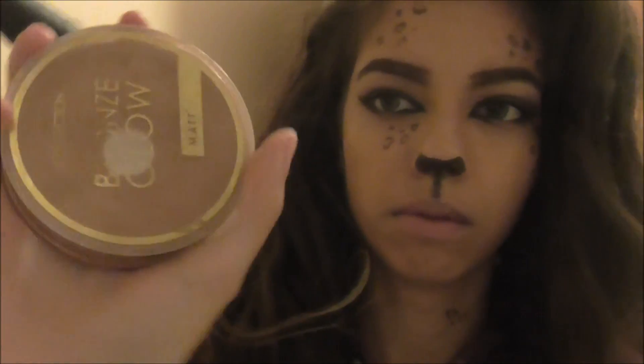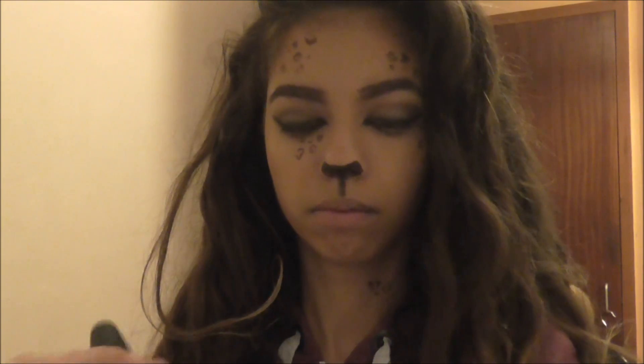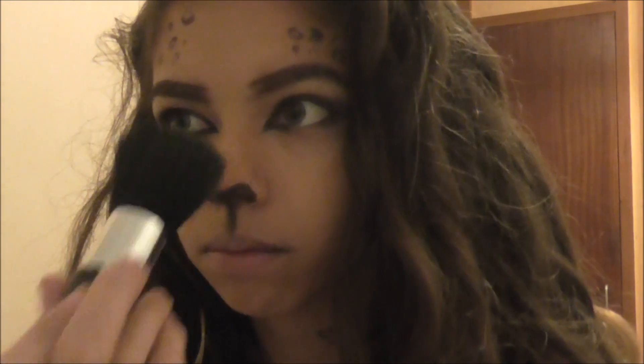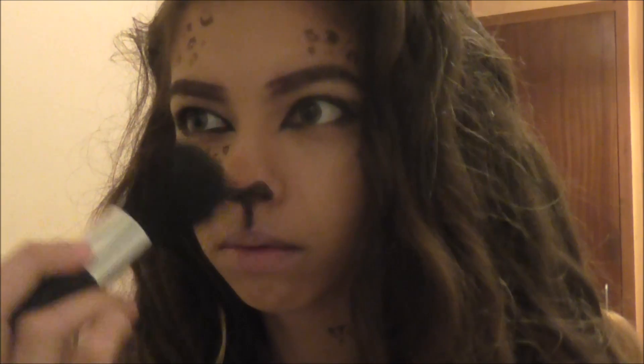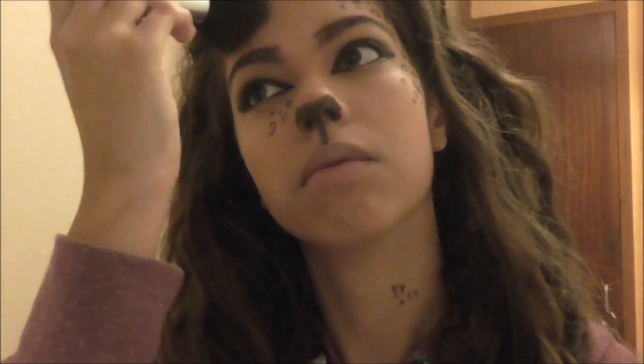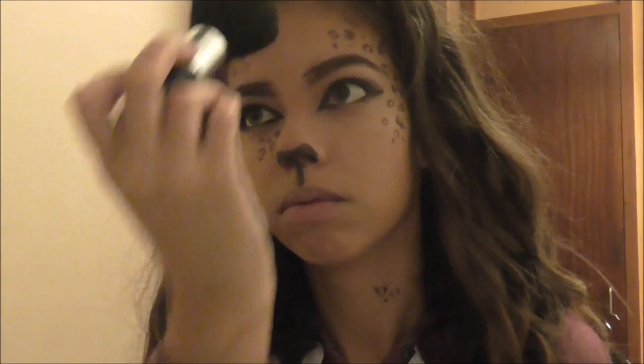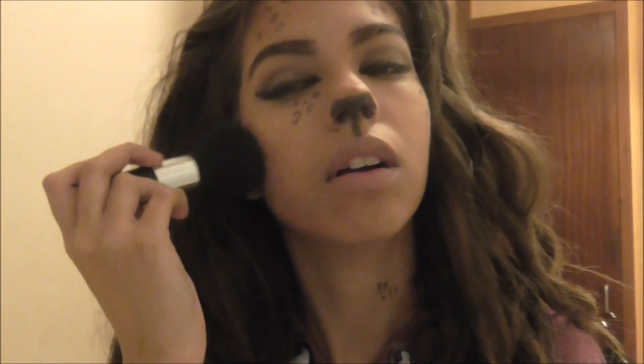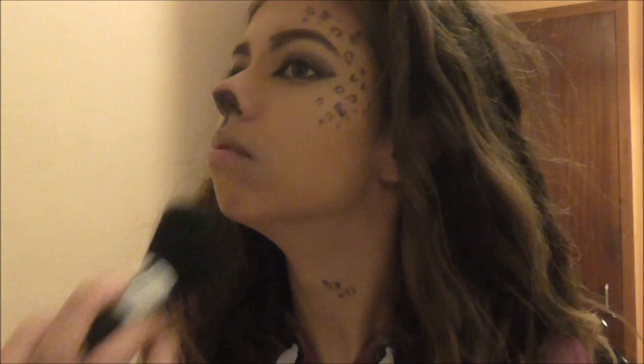I'm then using my bronzer — just a cheap old bronzer from Boots or wherever it was — and just bronzing up my face because leopards are pretty bronzed, appearing more brown. Just adding that around my nose to give a more feline look, and everywhere on my face like my temples and my cheekbones. To have an orange contour, basically — there you go, orange contouring.